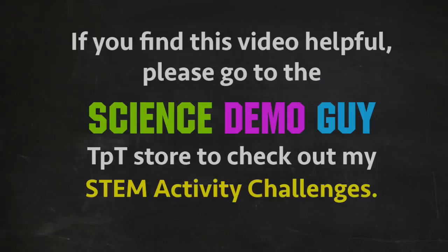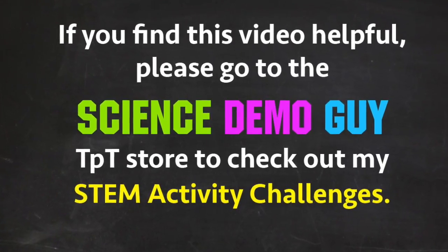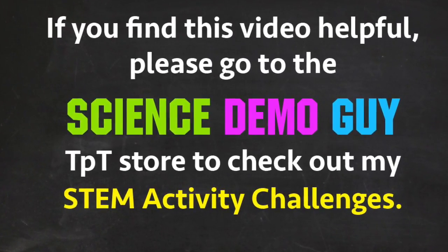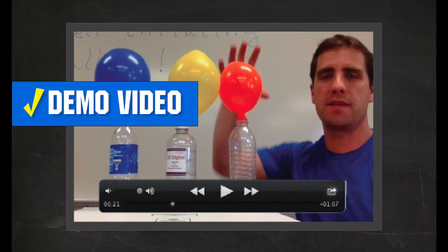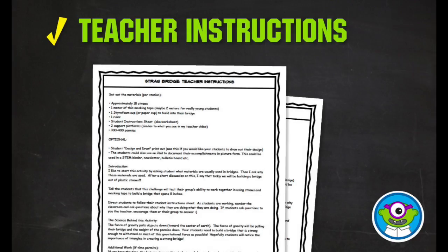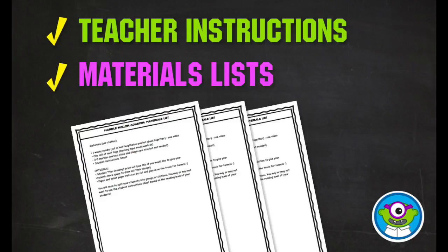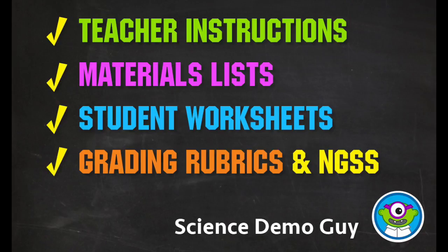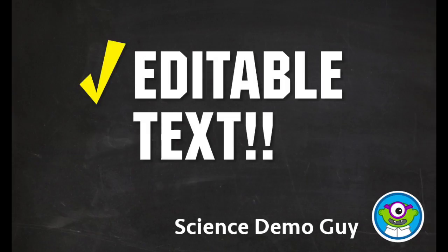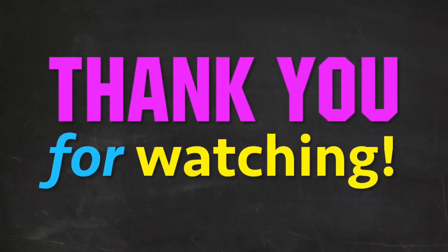These projects are for elementary and middle school students and include teacher demo video, teacher instructions, materials lists, student worksheets, grading rubrics, and NGSS standards. Most of the text is editable right in Acrobat Reader. Thank you for watching this video.